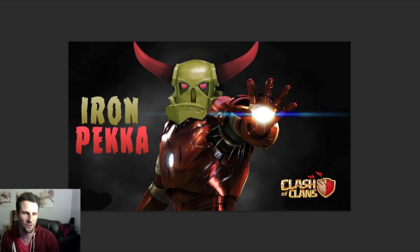There we have it guys — the final, only version of the Iron PEKKA. I hope you all enjoyed this, leave a like down below and comment other things you want me to do. I've done Justin Bieber as a Barbarian, an Archer, and the Wrecking Ball with the Valkyrie — that's actually my most popular video, go check it out. The link to download this will be in the description. As always guys, keep on clashing — I'll see you later!